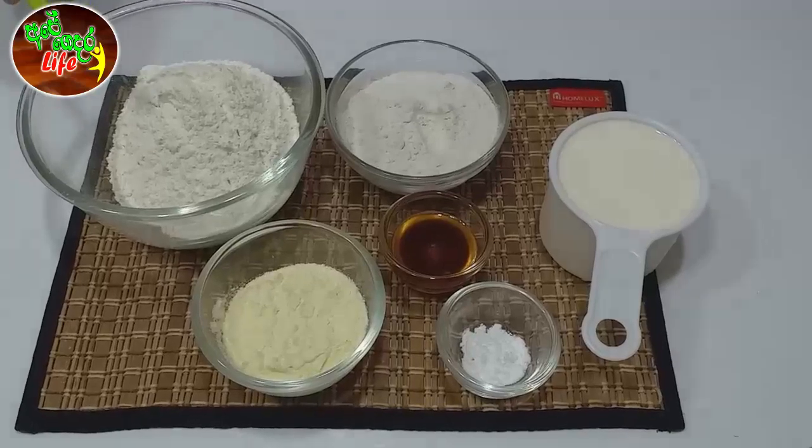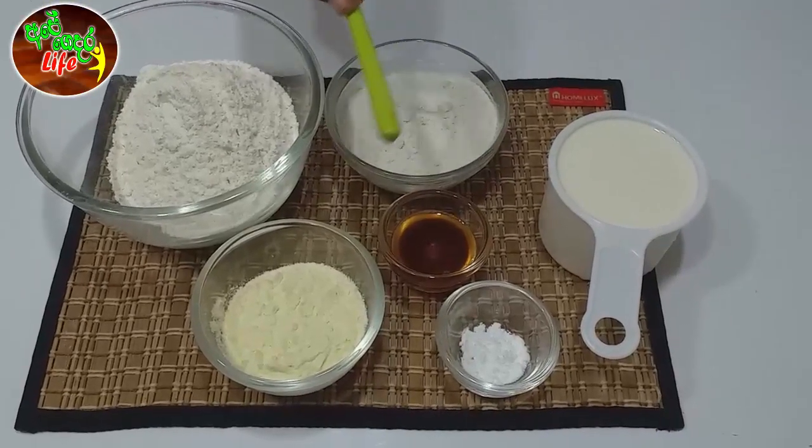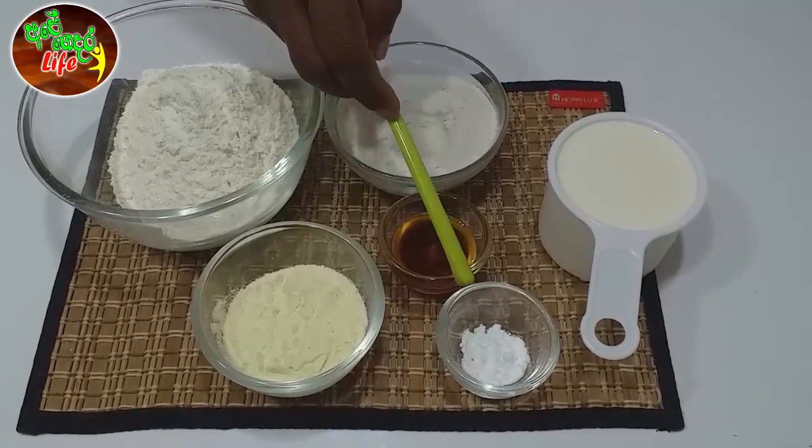Then we add palm piti, seasoning, curry, meat pan, and 1 baking soda.